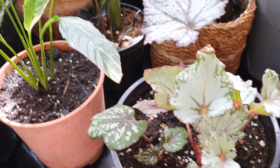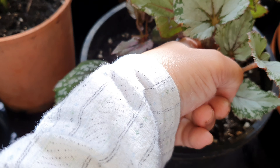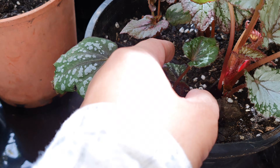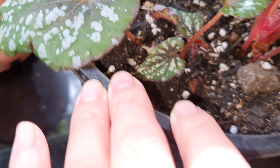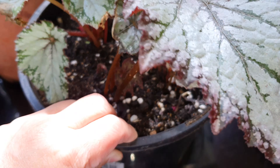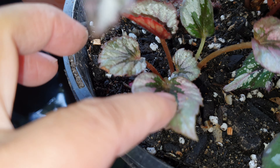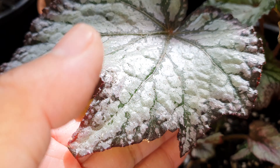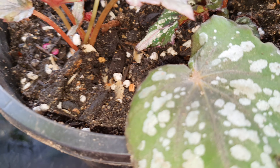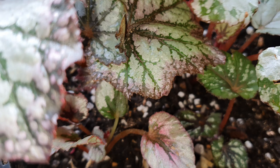I've also taken some babies from my begonia and put four different begonias into one pot - this one is mine to keep. There's a lovely big leaf and a little one at the bottom. I love begonias because of the shimmering lovely look of their leaves - amazing and so pretty. They all seem to be different with their own unique characteristic, not one the same.